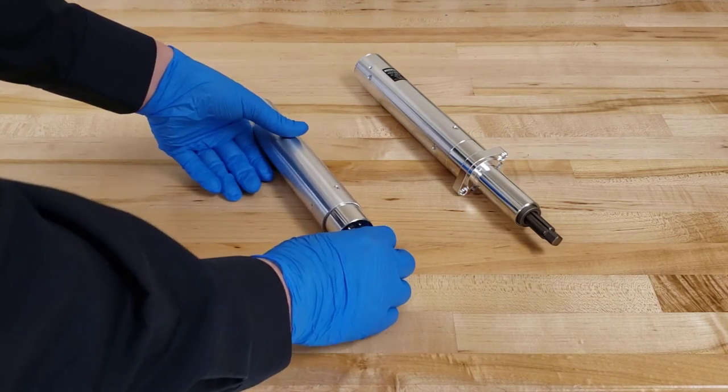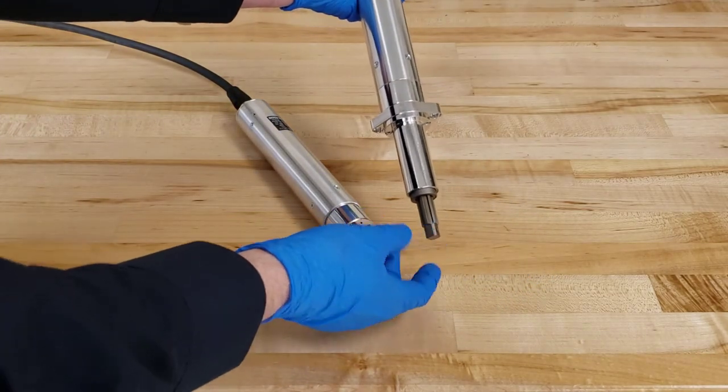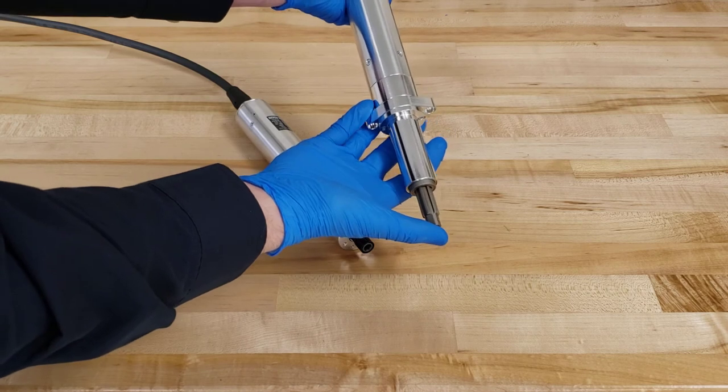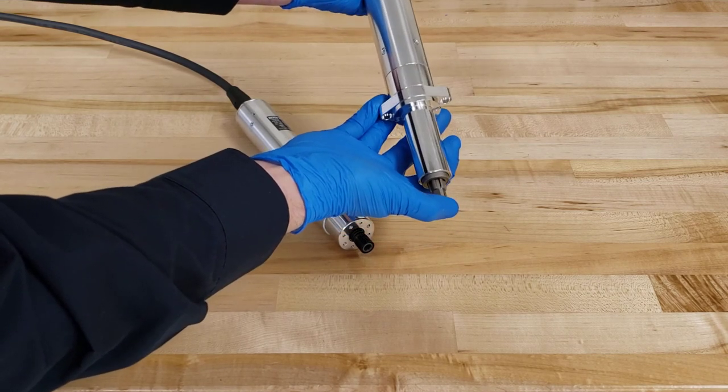The CA-FN is the same exact driver except it has an attached reciprocating spindle which, when pressed down, recedes into the body of the driver.